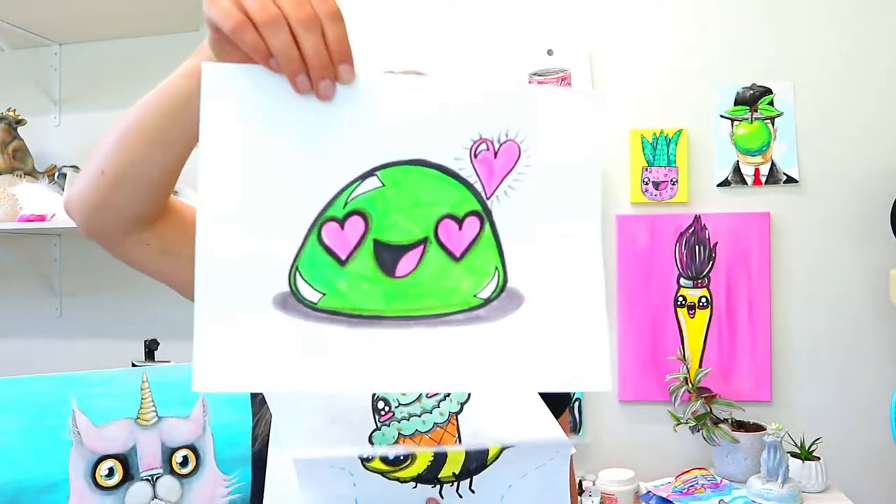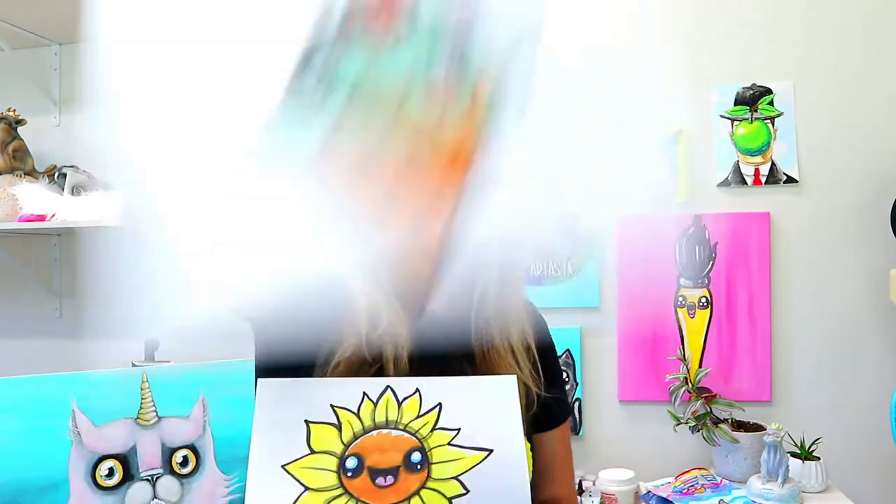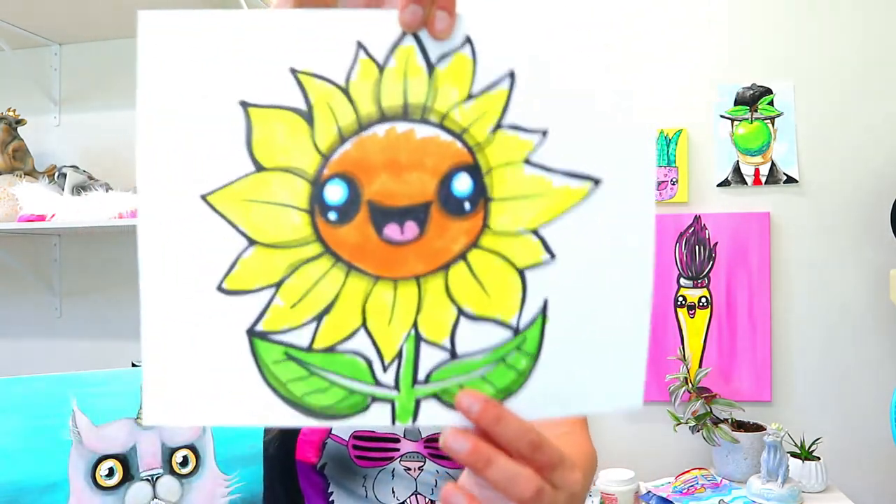I'm Ms. Artastic and these are the episodes that are coming up on the Ms. Artastic YouTube channel. So check it out. We have a waffle coming up, an emoji, and we're going to be drawing a bumblebee. Make sure you hit the subscribe button so you know when these episodes are airing and premiering. We're going to be drawing some ice cream and of course a lovely sunflower.